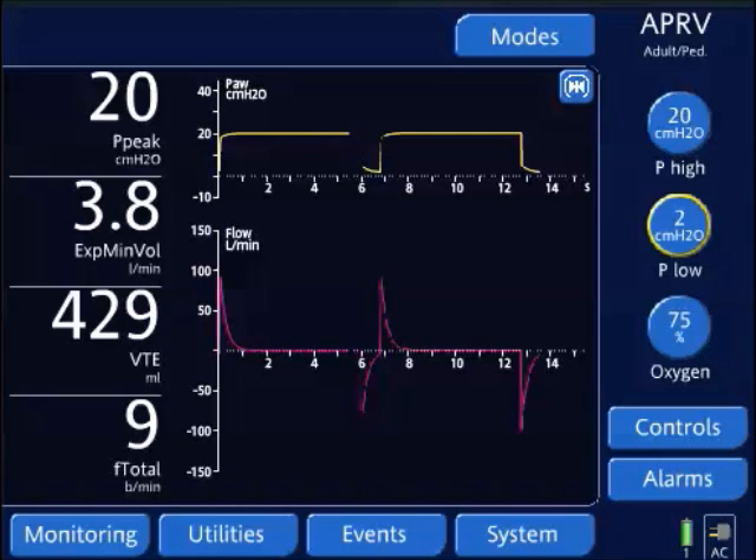What I'm going to do is decrease the P high by only one to two centimeters of water at a time. When I decrease this, I'm also increasing the T high by 0.5 seconds.